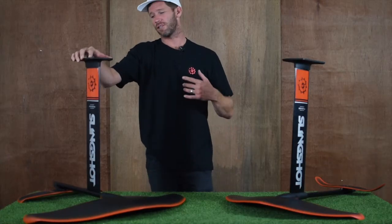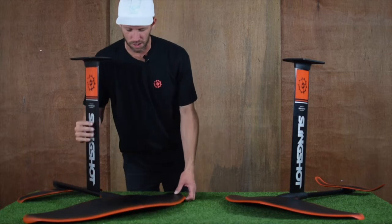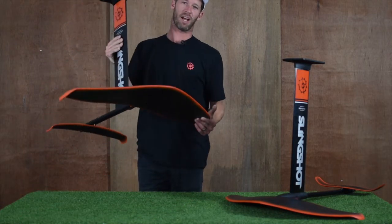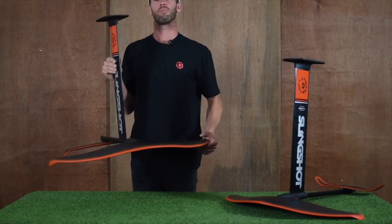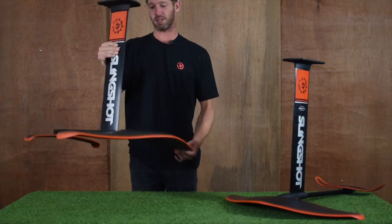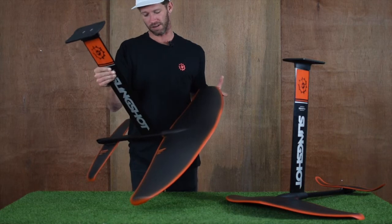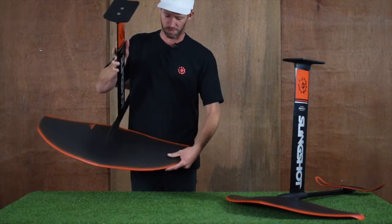Jeff McKee here from Slingshot, and this is a 2019 SUP foil. The biggest thing you'll notice is bigger board equals bigger wing. When it comes to hydrofoiling, you're not really riding a board — you're riding a wing. When you've got a bigger board on top, you need more surface area to support it underneath. This is what you're surfing on underwater primarily — the Infinity 84 centimeter wing with a beautiful carbon weave construction.